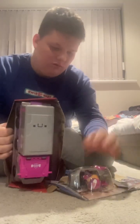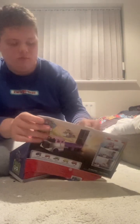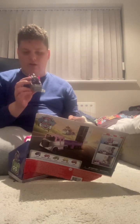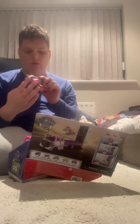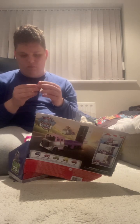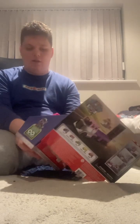Here's Sky in her little packaging. Little jack. And her head moves. Let's get the truck out.